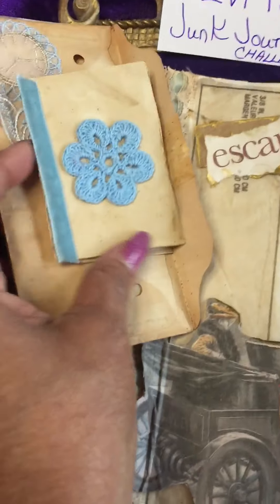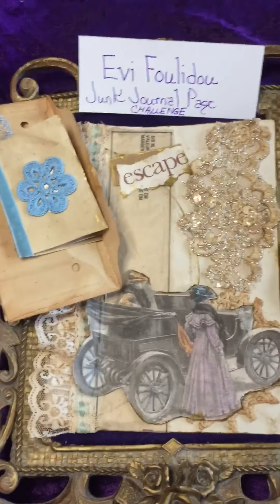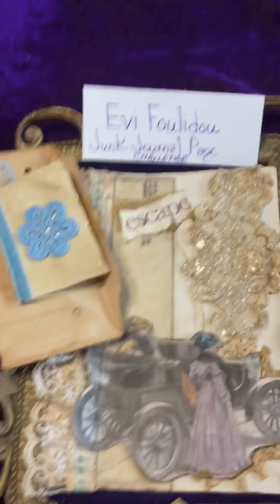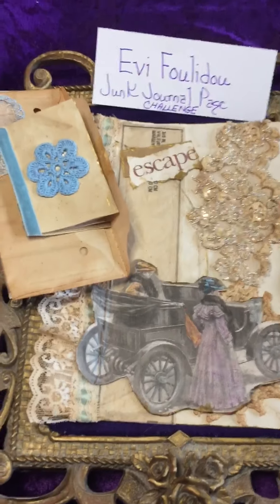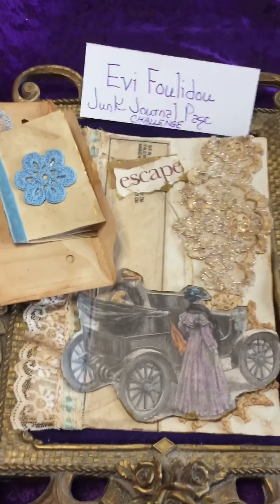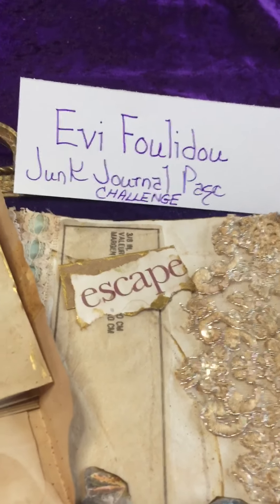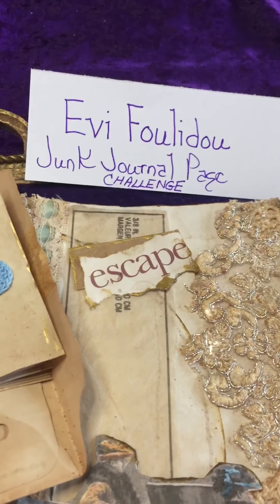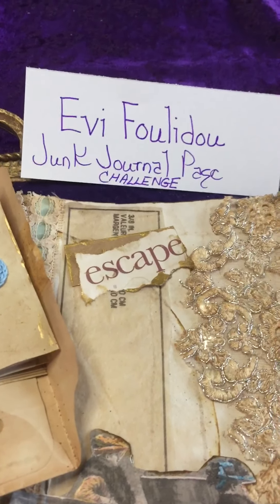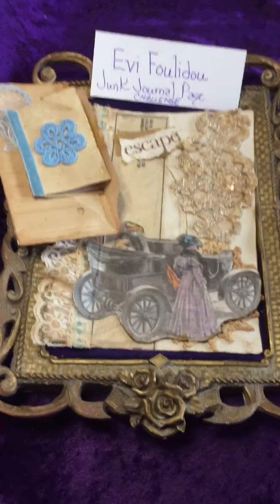This is the entry that I will be submitting to Evie. If you're interested in participating in her junk journal page challenge, please go to her YouTube channel. I have the name here for you — I don't want to butcher the last name by attempting to say it, but she is Evie and that is her last name.